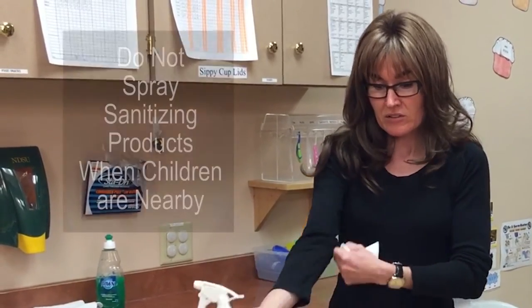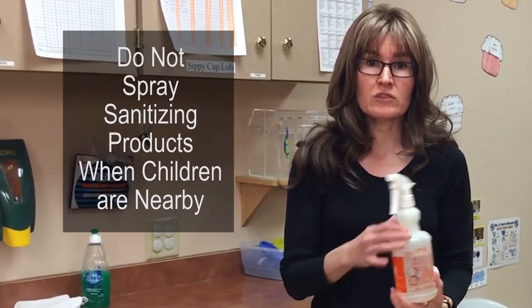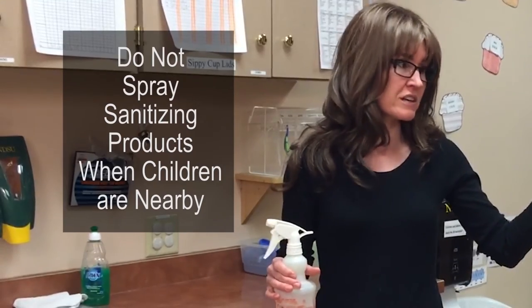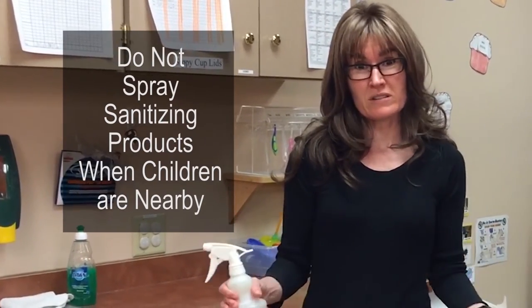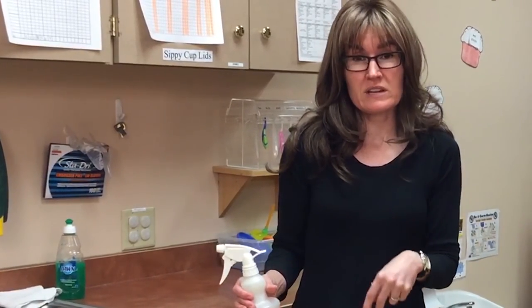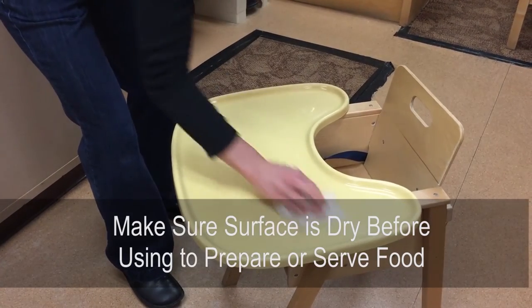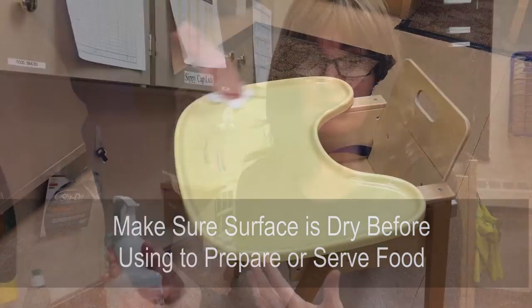It's important not to spray if children are around. Try to have children engaged in another activity away from the table so they have no chance to breathe it in or touch it. Also remember that the surface should always be fully dry before you use it — either air dry it or wipe it dry with a paper towel so no chemical residue is left where children could touch it or it could get on your food.